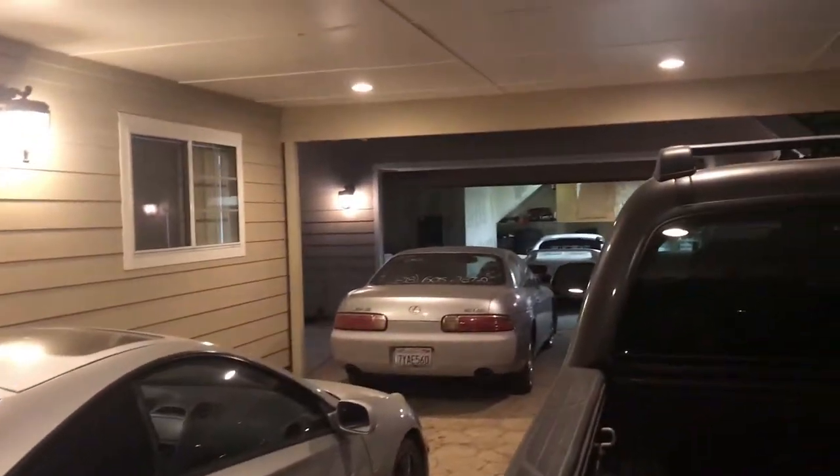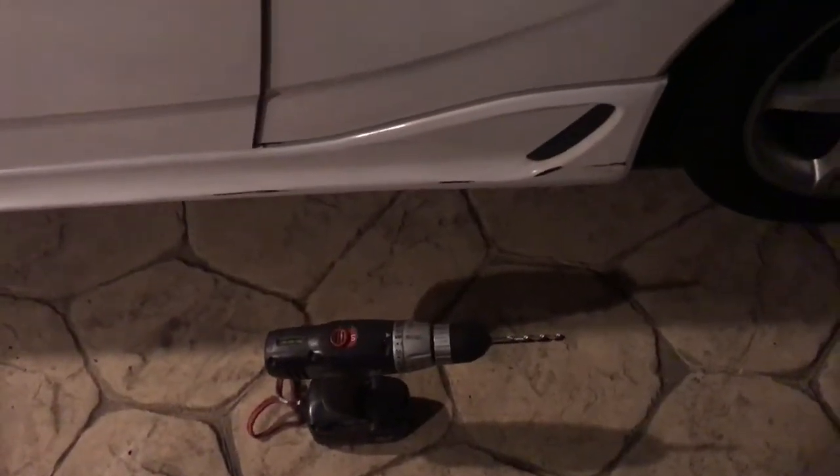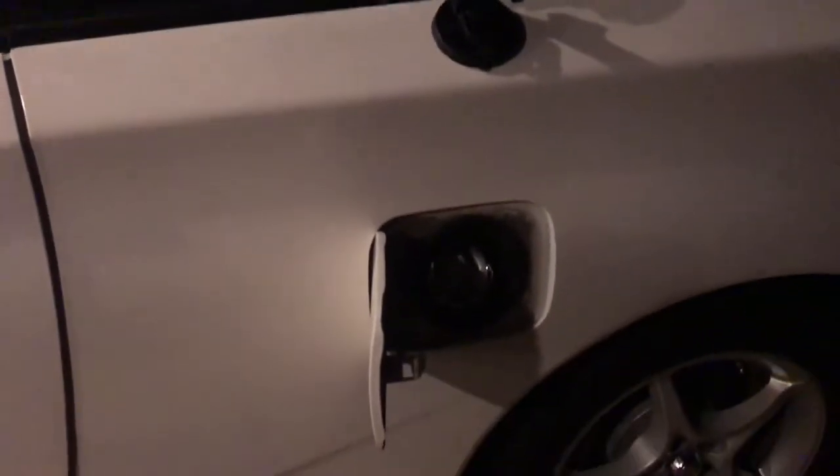We're here at Rafa's garage — sorry for the lighting, there's no way I'm gonna move all these cars just to work in a garage for better lighting. So I'm just gonna do it over here. It's pretty simple, just need a couple of screws and a drill, and I'm gonna walk you through it.